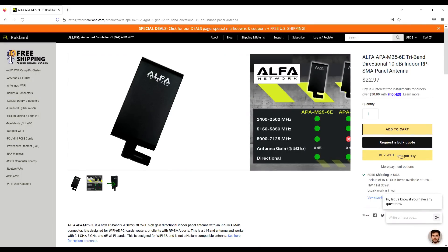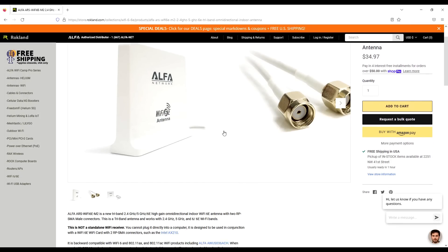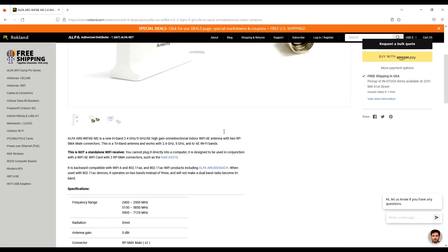Check out the Alpha APA-M25 6E and Alpha ARS Wi-Fi 6E-M2 for potential antenna upgrades. We have the links in the description down below.